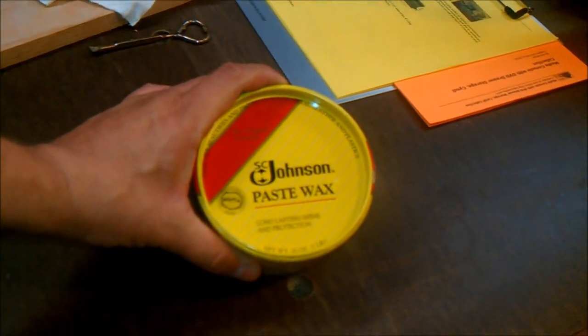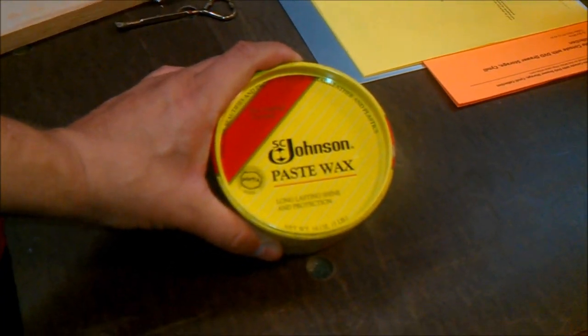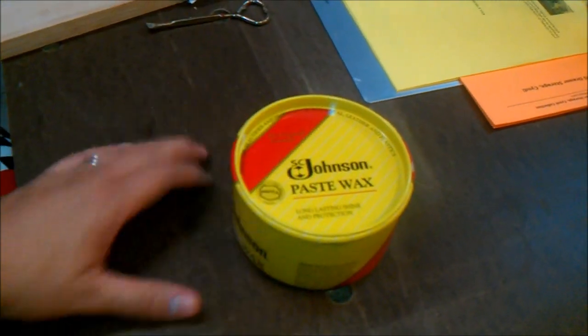The next thing I like to do is use a product called Johnson's Paste Wax — comes in this yellow can you see right here. You can get it at pretty much all the big box stores; I've gotten mine at Menards and it's pretty cheap. I'm certainly no paid spokesman for Johnson's Paste Wax, but boy would I like to be.